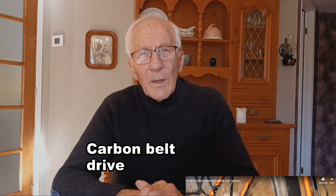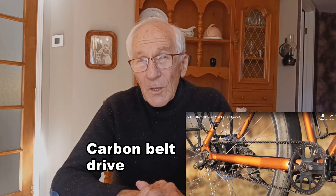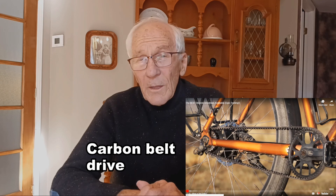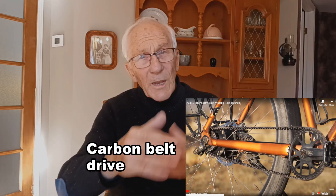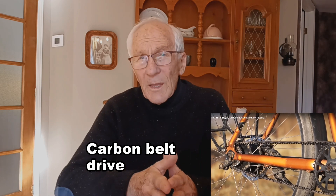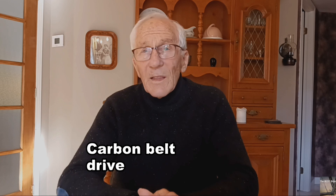Looking a little further, I discovered the virtues of the carbon belt drive with regards to its impact on maintenance. Contrary to a chain, the carbon belt needs no oiling and is very good at repelling dirt. It doesn't stretch, never needs adjustment, and can last 30,000 kilometers or more.